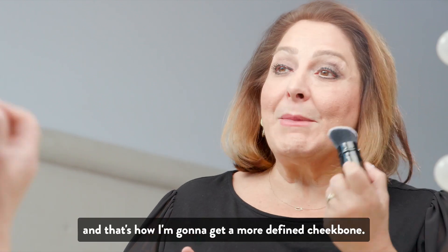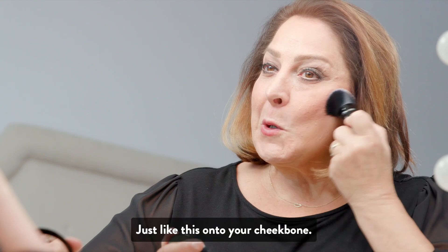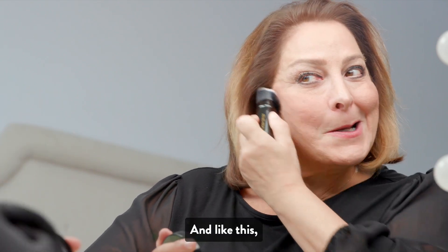And that's how I'm going to get a more defined cheekbone. Just like this, under your cheekbone and like this.